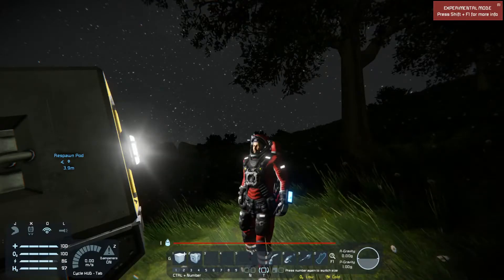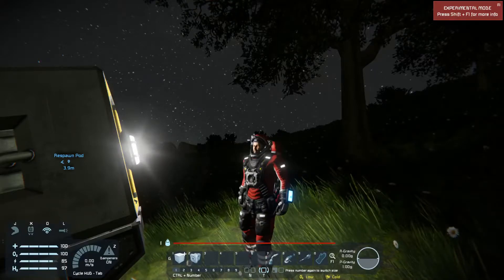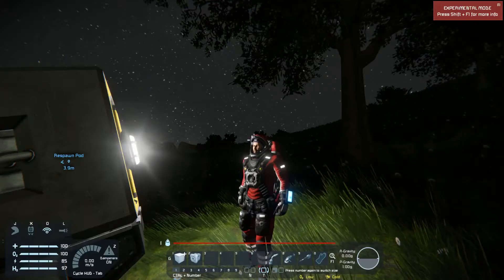Hello everyone. DarkEyser here, welcoming you back to the second episode of my Space Engineers Let's Play slash tutorial series.